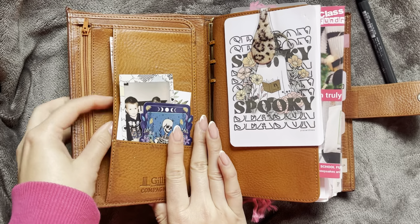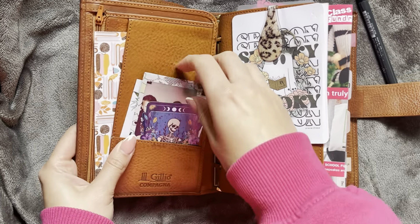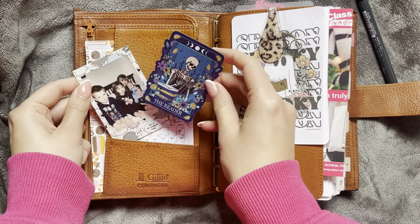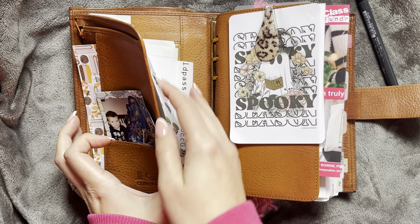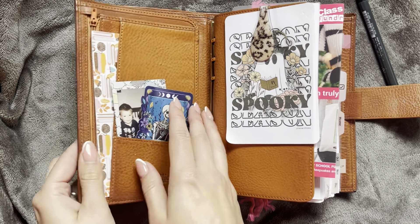My pockets are still the same — this cute little bookmark which I thought was perfect for autumn, my little calendar that I moved down here for October, and then just a picture of my kiddos and a little sticker. I have receipts and some stickers and things in the back here.